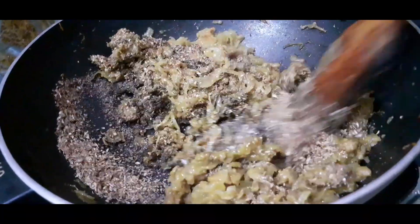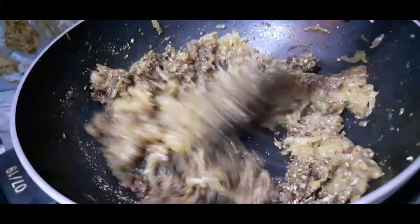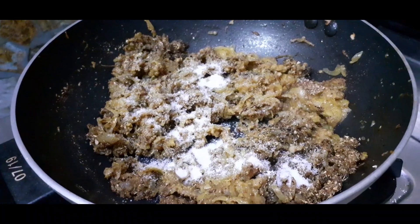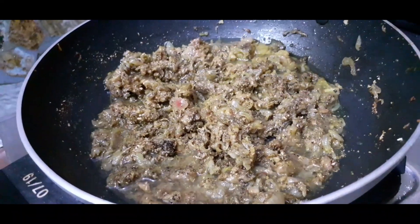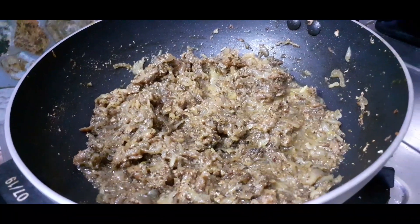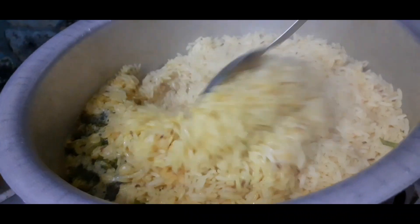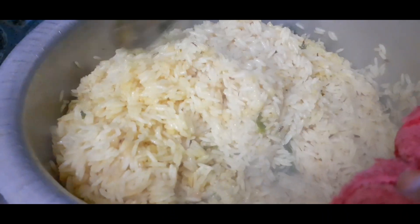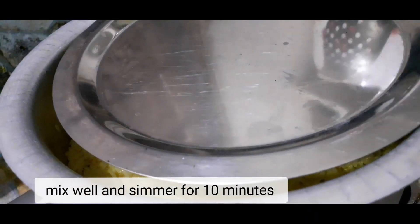Add black pepper powder and spice powder. It takes 2 minutes. Add salt as per taste. Add some water.